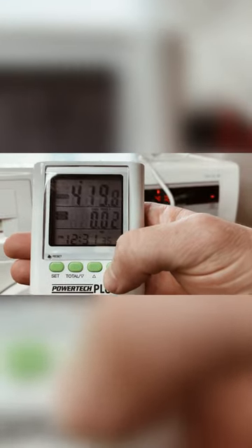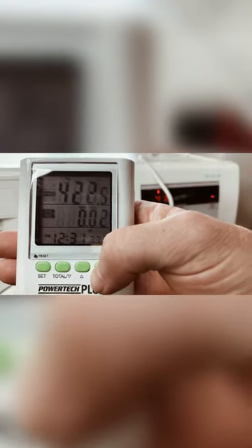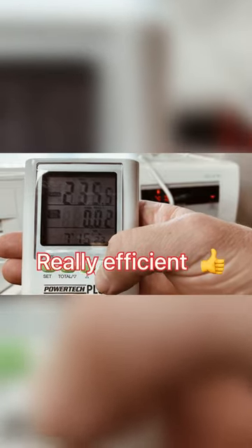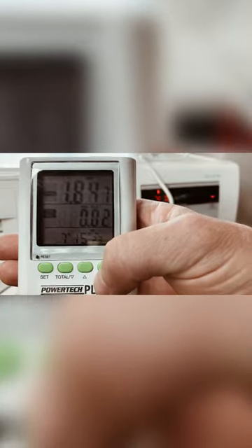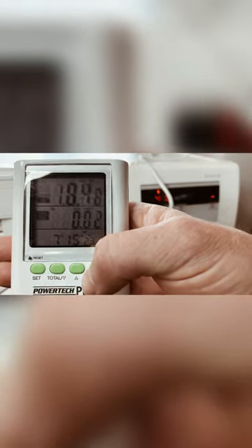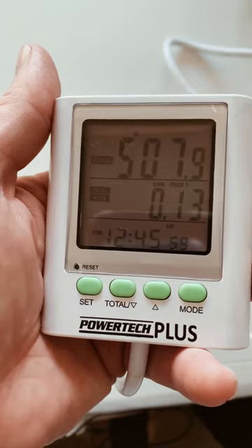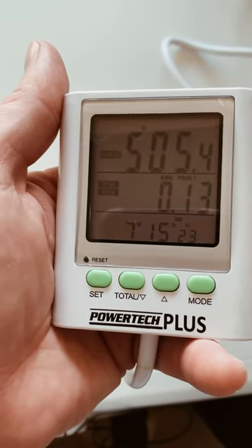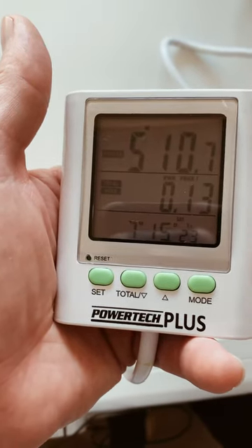About 420 to 425 watts, 235 volts, 1.84 amps. About 15 minutes in it's just using around 5 to 10 watts.